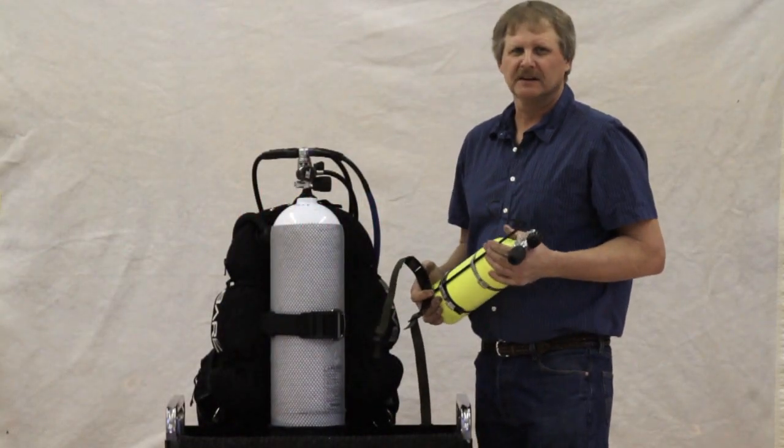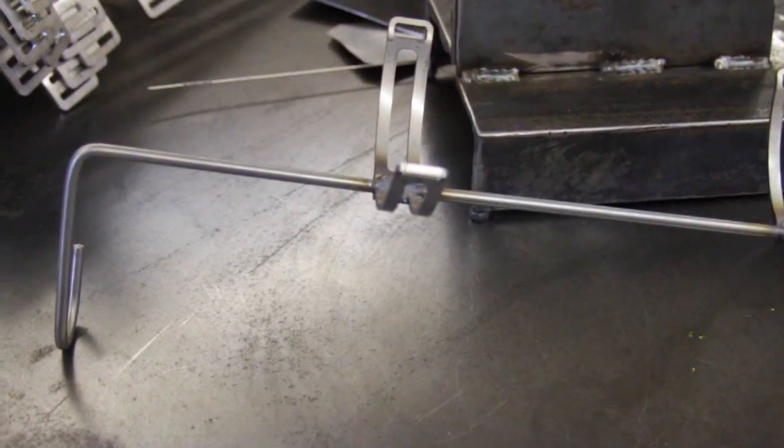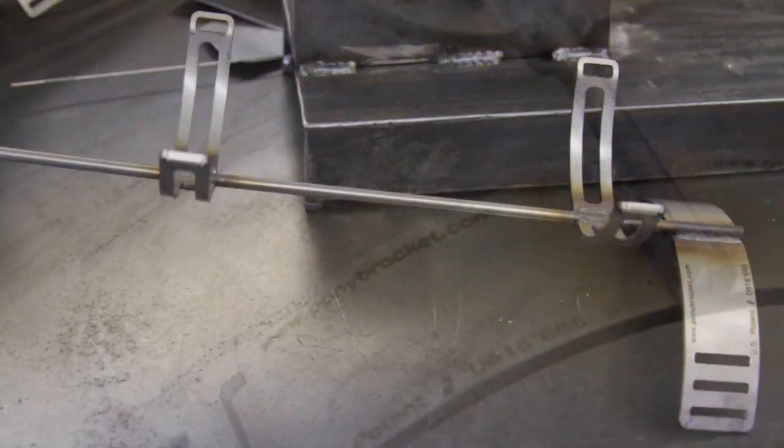Hi, I'm Tom. I'm Shark Manufacturing. I'd like to show you the Shark Pony Tank Bracket. It's so unique it holds a U.S. patent.